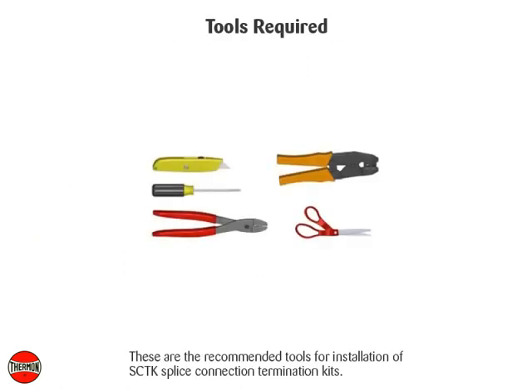These are the recommended tools for installation of the SCTK splice connection termination kits.